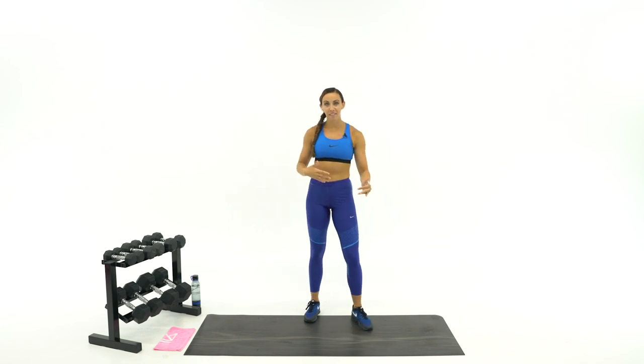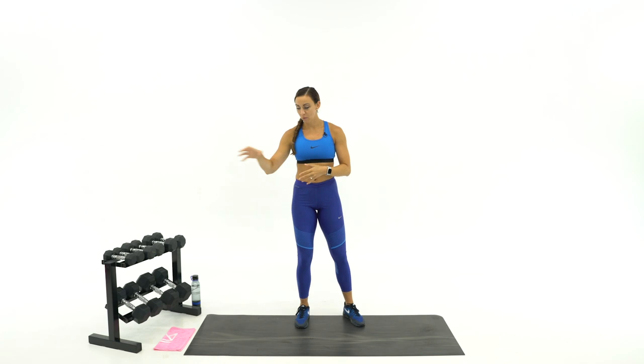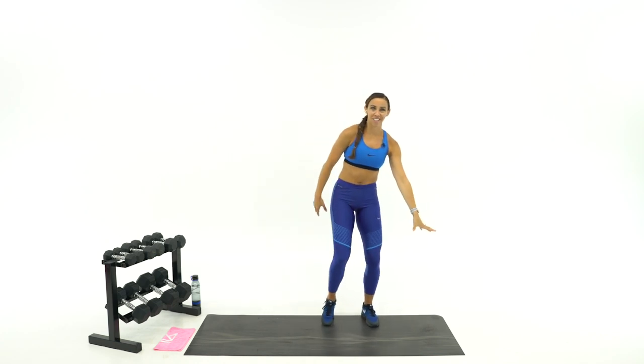Our first 11 exercises will be heavy, kind of slower-paced boot camp style. We've got two stations and we're going to work for three rounds of 30 seconds of work, 15 seconds rest — two exercises, supersetted back to back.